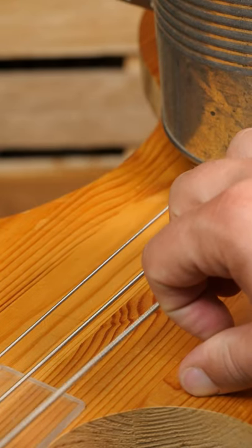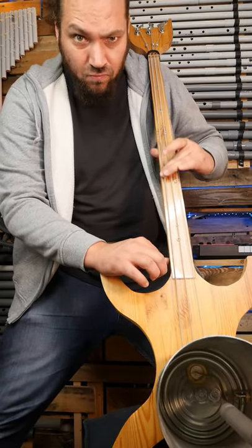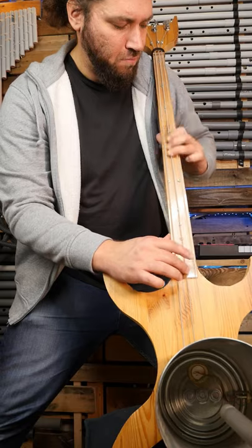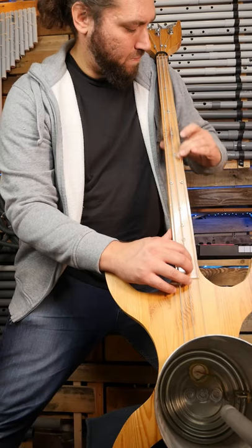The first one is a buzzing string, kind of a hardcore Indian instrument. The second one is very harsh and distorted, so I love it. And the third one is the clean one, the contrabass voice.